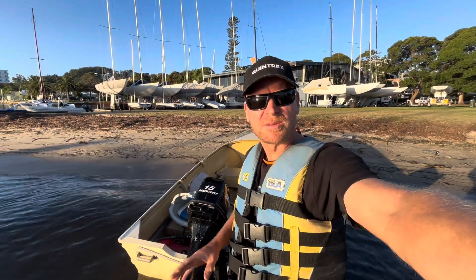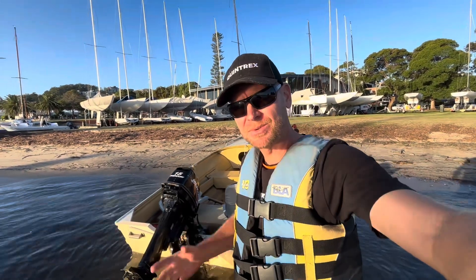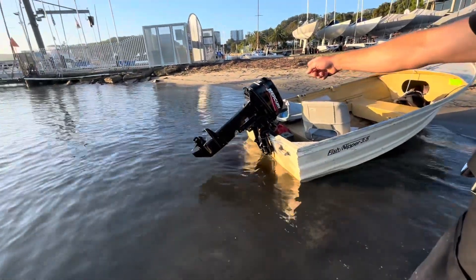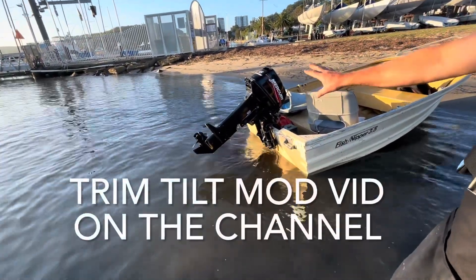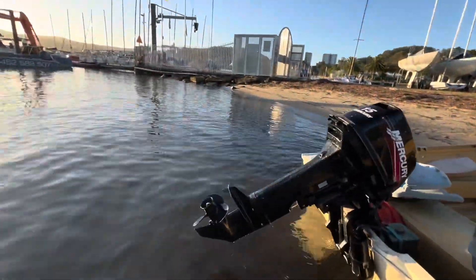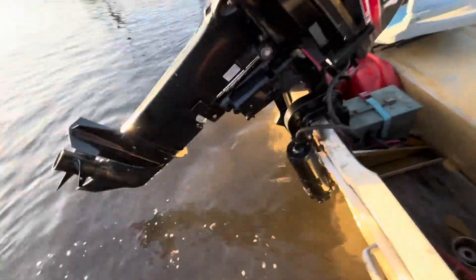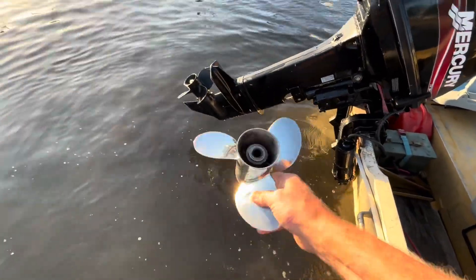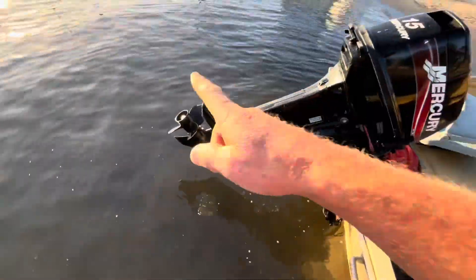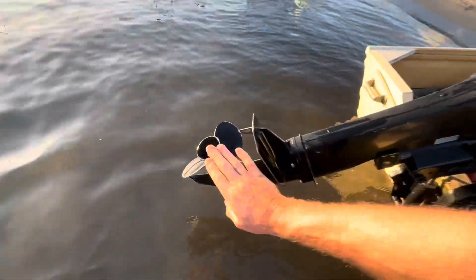G'day champions. This is going to be an awesome video. I've had a few people request testing an aluminium propeller as opposed to a stainless propeller and seeing the difference that's going to make. So this is the test rig today. We've got a 15 horsepower Mercury. It does have trim and tilt. I'm just going to leave that set on one setting when we're out there. This is a Solace 10 pitch aluminium prop, and I have a stainless Solace 10 pitch prop here, so we're comparing apples for apples with pitch and diameter — the only difference is aluminium versus stainless.